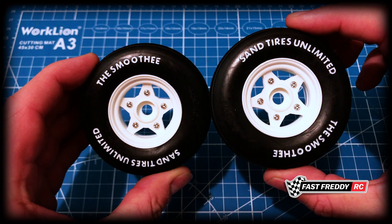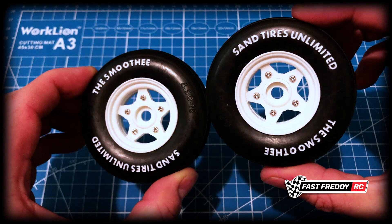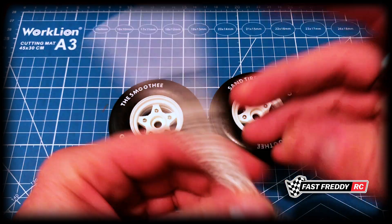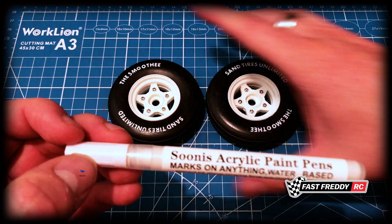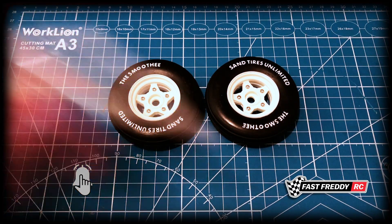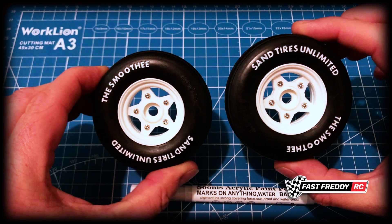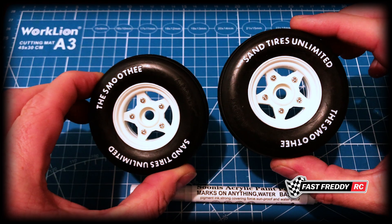So there we go. Both of these front tires are done and I think they look great. I just find that this pen is the easiest thing to work with because the pen tip stays wet — it's always got paint on it. You need to shake it up a bit; you can hear the paint in there. As a whole, I find this is the easiest way to give your tires that white letter look. So until next time, we'll see you in another video.